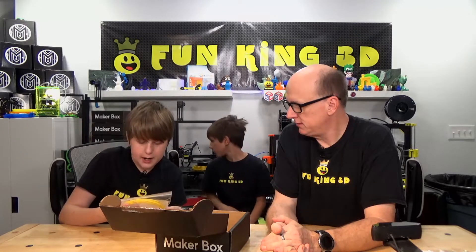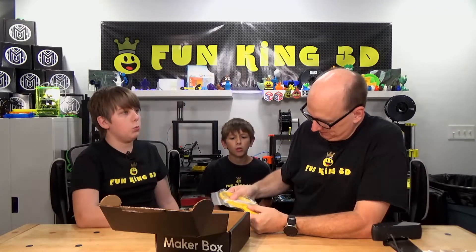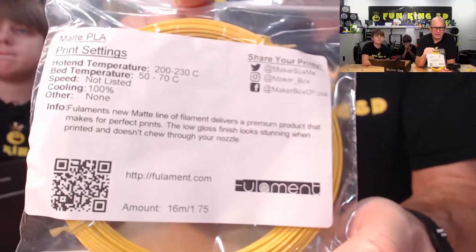This is matte PLA. Hot end temperature of 200 to 230, bed temperature of 50 to 70. Speed is not listed, cooling 100%. Fulament's new matte line of filament delivers a premium product that makes for perfect prints. The low gloss finish looks stunning when printed and doesn't chew through your nozzle. And that's Fulament. I'm looking at that color — I think it's a little too yellow, it's got just a little bit too much orange in it for a match, but that's okay.